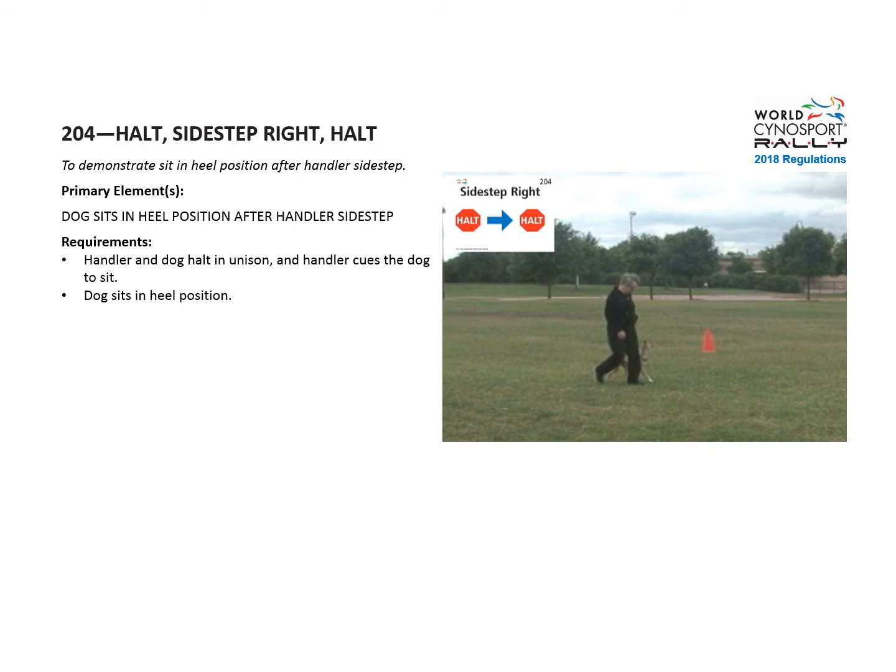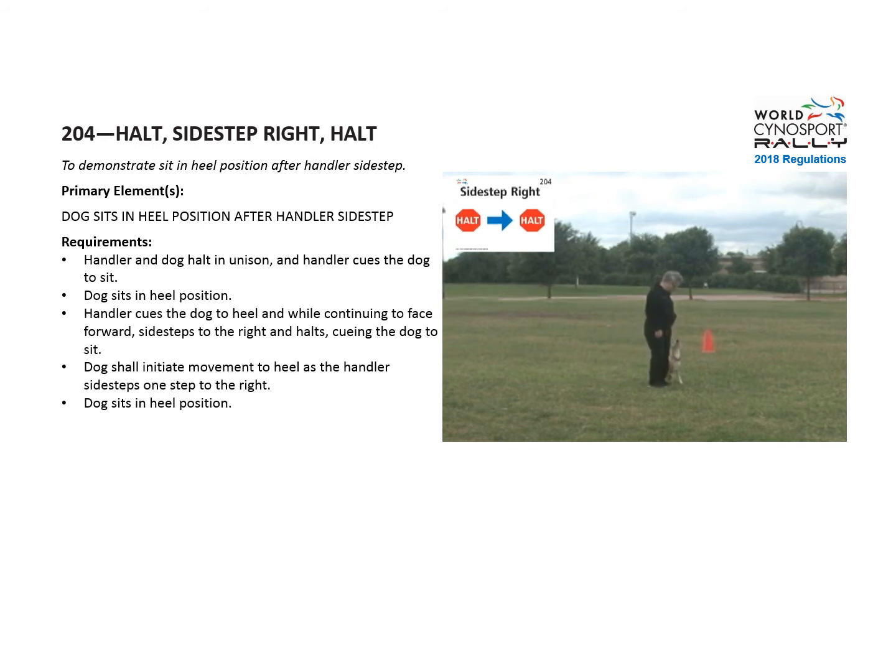First, the handler and dog halt in unison, and the handler cues the dog to sit, and the dog sits in heel position. Then the handler cues the dog to heel, and while continuing to face forward, sidesteps to the right and halts, and the dog should move with the handler and sit in heel position.